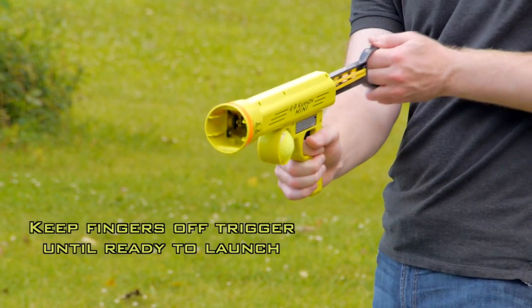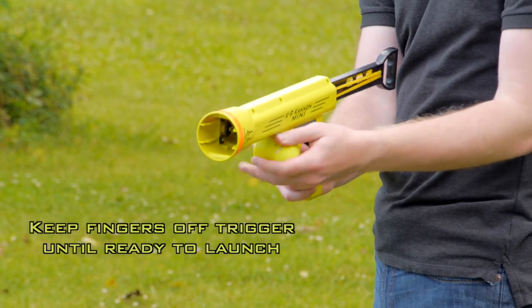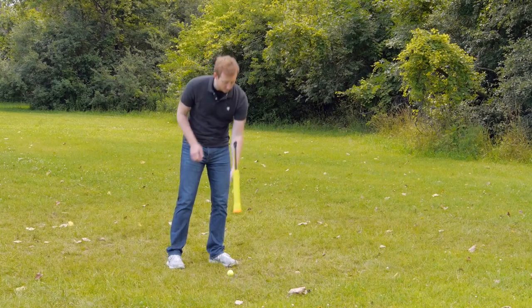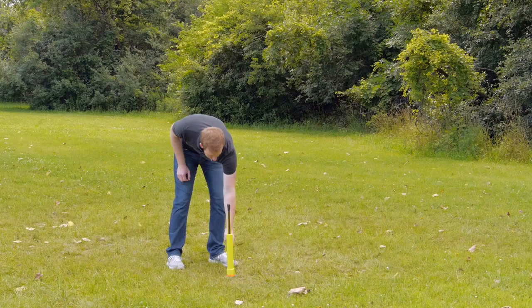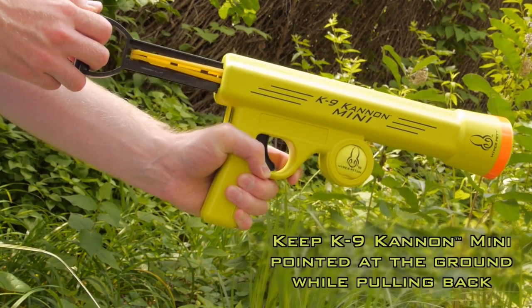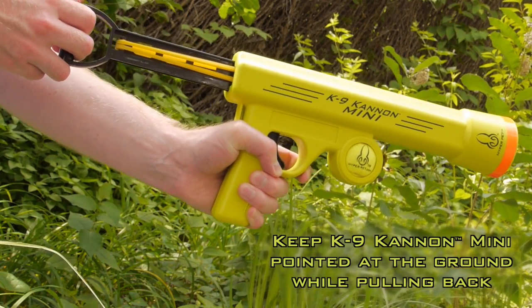First, pull back on the ram until it clicks, then put the ball into the barrel. Or you can go hands-free by placing the barrel over a ball on the ground and pushing down. Pull back the ram as far as you want — the farther you pull back, the more powerful the shot will be.